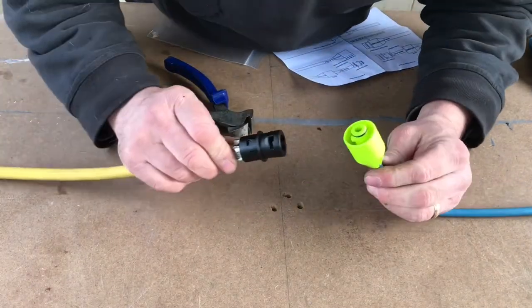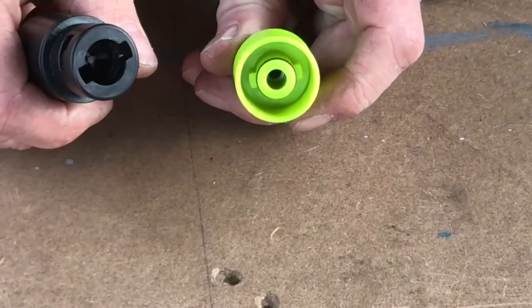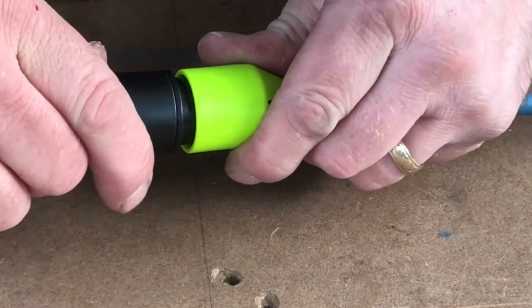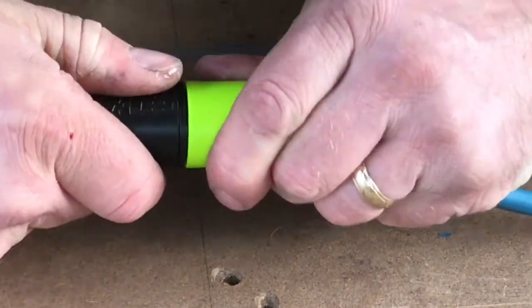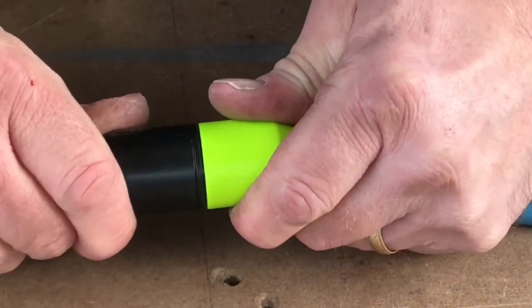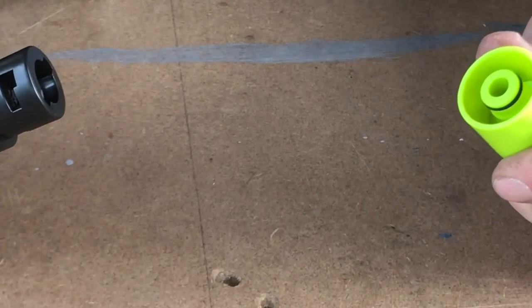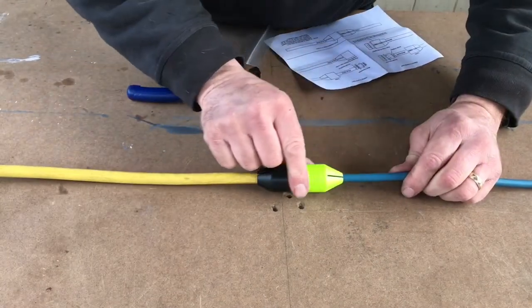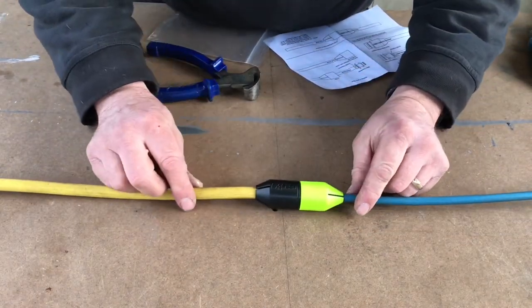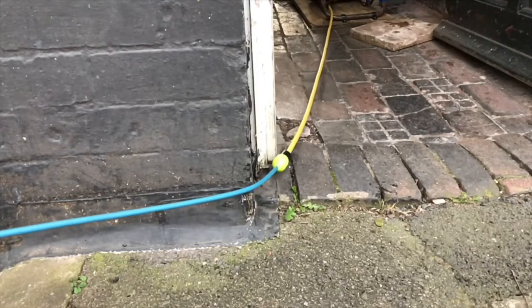When you're using the Slick Connect, all you do — you've got a bayonet fit in there. Push together and twist. That's all there is to it. To take it apart: push, twist and pull apart. You've got a nice smooth surface there, a nice cone shape on either end, so when you're pulling you shouldn't snag it on anything.